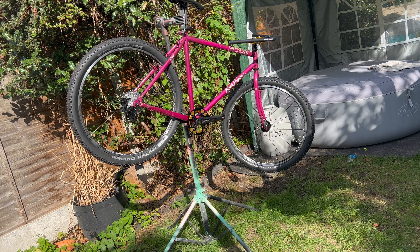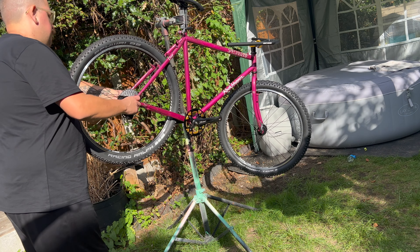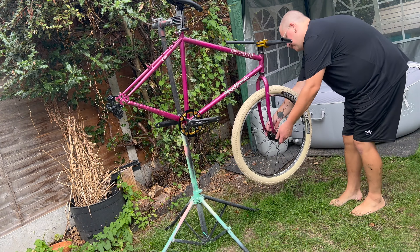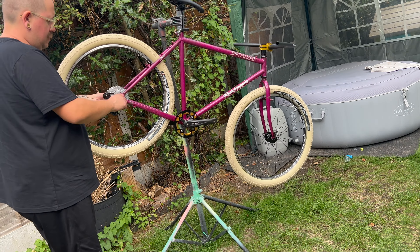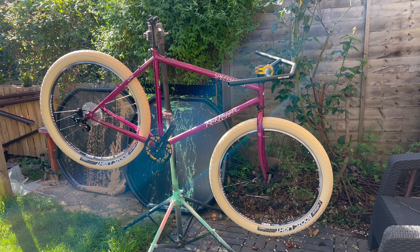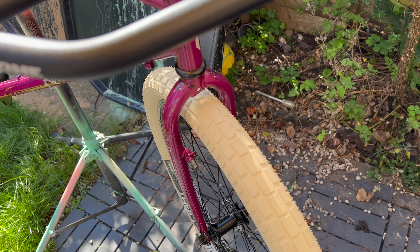Not only did I change my mind several times about handlebars, but the tires as well. Like the knobblies — it looks dope, it really does — but at this point the bike was for the city. I live in London, that's where I was going to ride it, so I put these Booze Lights from Vittoria on it and they look amazing. I was super happy with them. The cream of the tires went really well with the purple-pink frame and I really liked them.